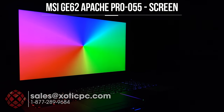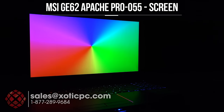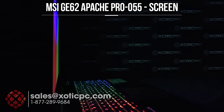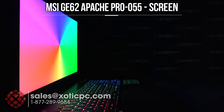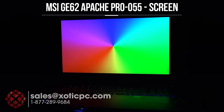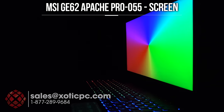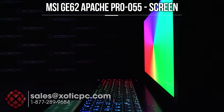I have a colorful gradient up here, which we use to look for any type of washout. I'll spin the computer to the left-hand side and keep an eye on those colors to see if you lose them as you move off to the side. What I'm seeing on camera is pretty much what I'm seeing in person — really no color washout. Spinning off to the right-hand side, also very good.